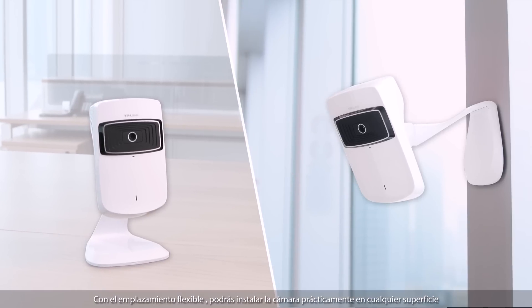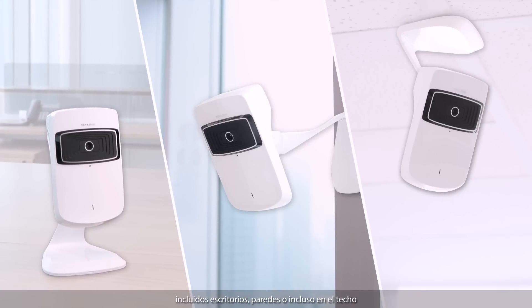Flexible placement means that you can install the camera on almost any surface, including desks, walls, or even the ceiling.